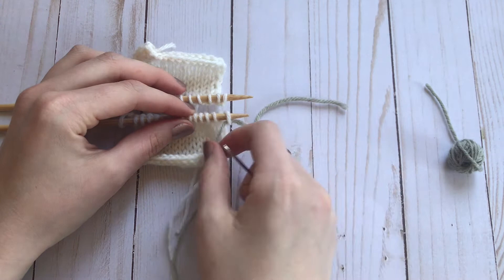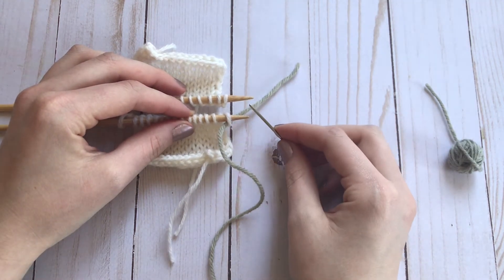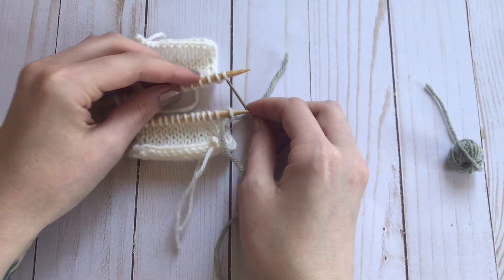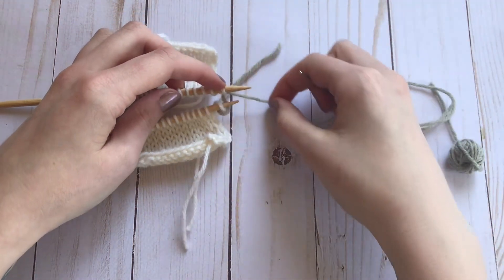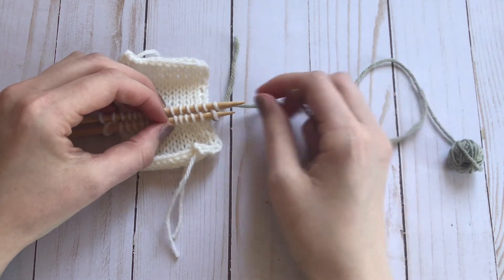Pull the yarn through and leave a tail there. Then on the back needle — the top needle — you're going to go into that first stitch as if to knit. Those are our two setup stitches.